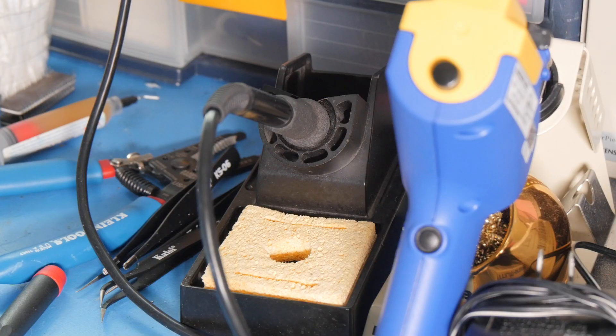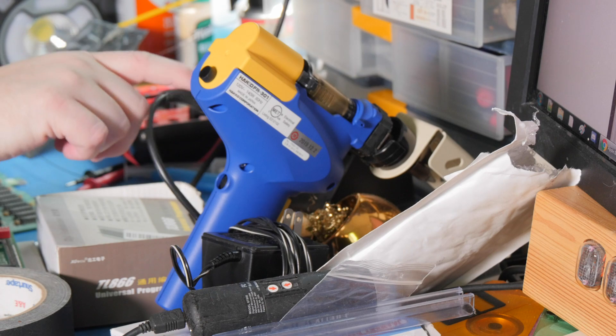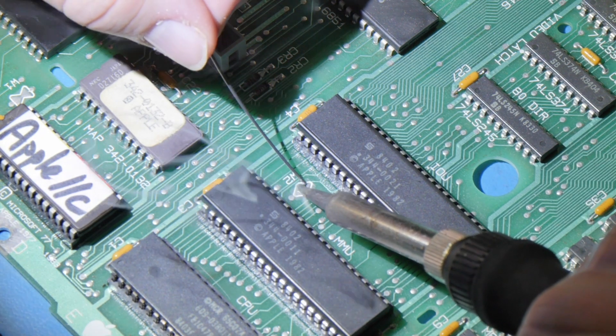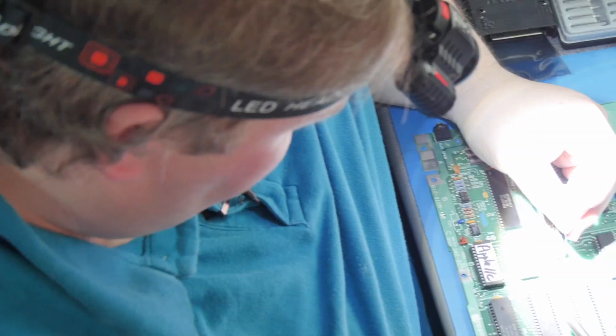For soldering I've got a Hakko 936. I've also got a desoldering gun that makes it super easy to unsolder components — it's a life changer when working on old computers, because desoldering ICs from a board is just painful. Now, for W2, I push some solder onto the pad and we're done.